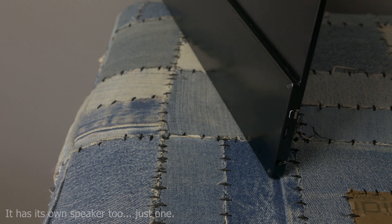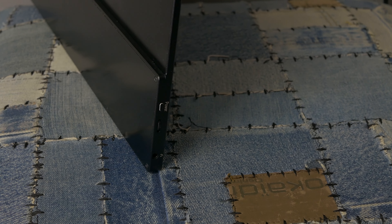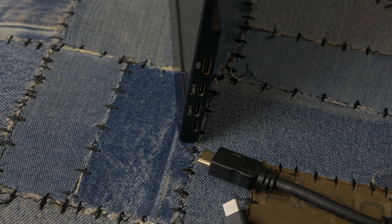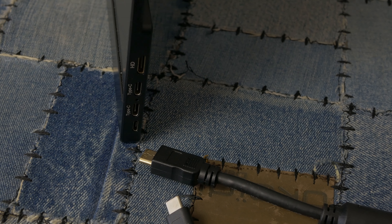Now, what about the I/O? It does have a 3.5mm headphone jack, a power button, and a volume button for that jack. On the other side, there are two USB-C ports — because some devices don't supply power over USB-C, you can put the video through one USB-C and power it through the other. You can use a standard USB to USB-C cable to power it separately. This device takes very little power, as you can see from one cable running everything.